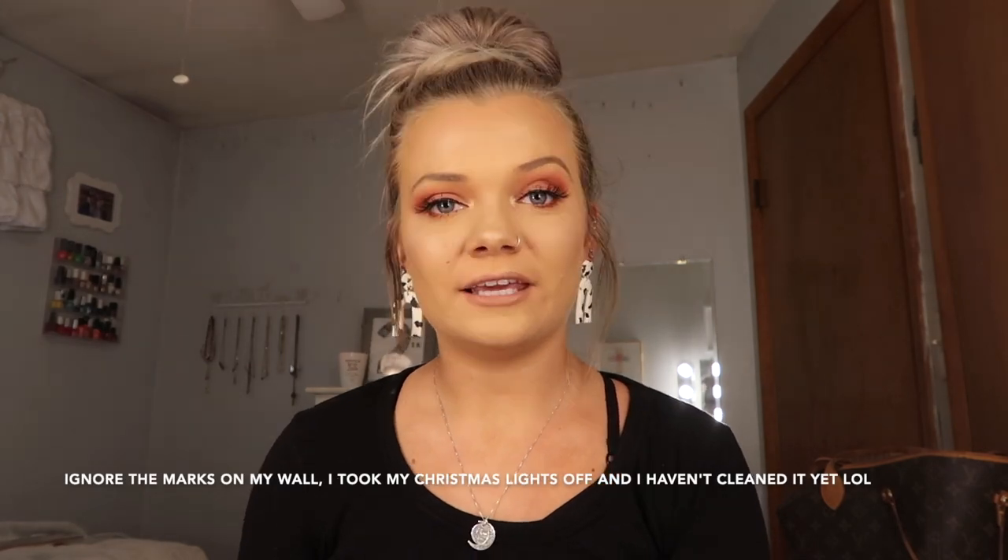Hi guys and welcome back to today's video of Vlogmas. Today I'm going to be showing you guys how I did this makeup tutorial. This is one of my go-tos for the holiday season. I'm going to be using the Gingerbread Extra Spicy Palette by Too Faced. This is one of my go-tos for the fall and winter and I love doing this look especially around Christmas time.